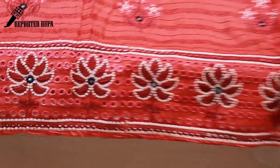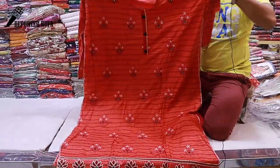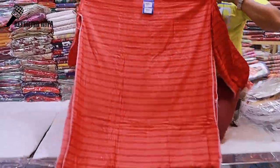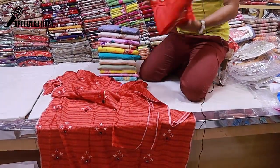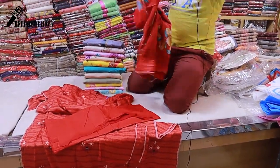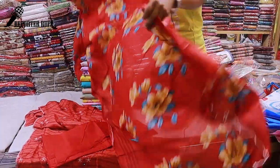On the lower part of the dress, lace work has been done. The front part has the same stitch. The back part has the same print as the front. There is a matching salwar and dupatta included as well.